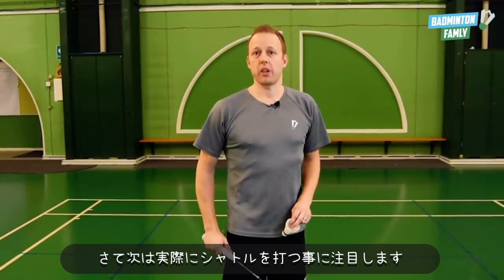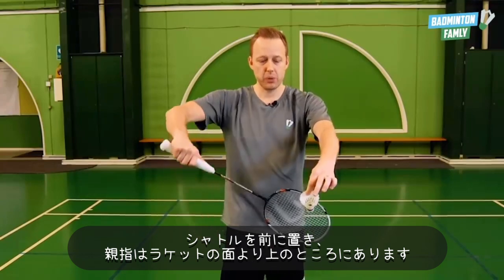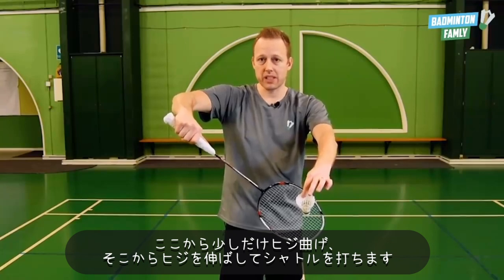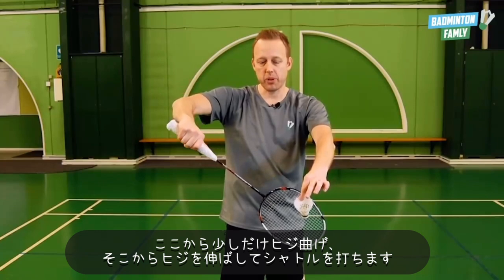Next we want to focus on how to hit the shuttle with the racket. We place the shuttle in front of us, take the racket up on the thumb, and now we're ready to do the stroke. What we need to do is slightly bend your elbow and then stretch your elbow as you hit the shuttle.